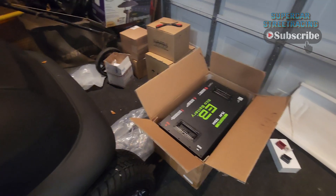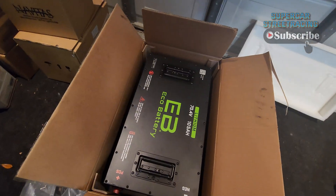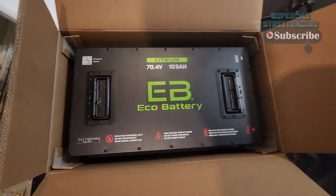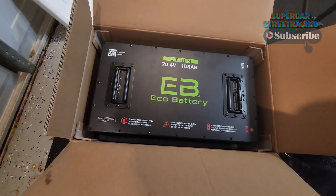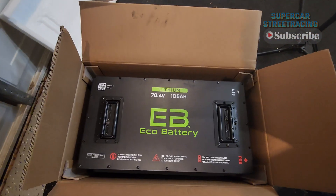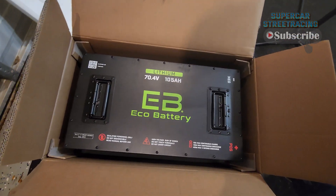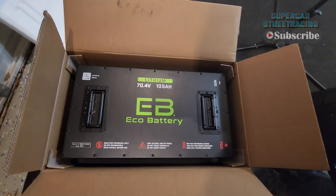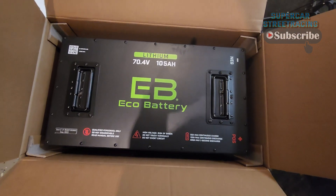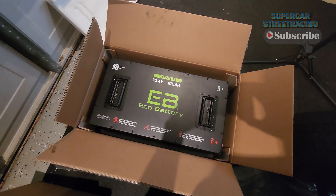Let me take you guys off the tripod so you can see the 70V EcoBattery conversion. The guy did say it would directly mount to the Club Car, but I haven't seen any way to do that yet without modifying the Club Car battery tray. Regardless, it's going in there either way. That is the EcoBattery 70V lithium ion — $3,700 battery.